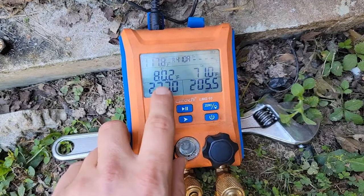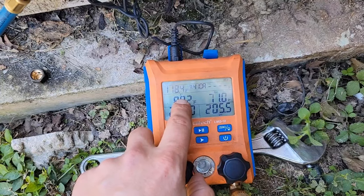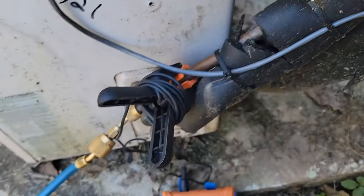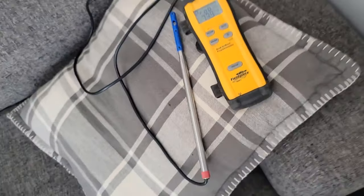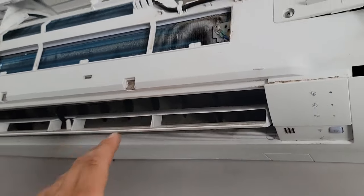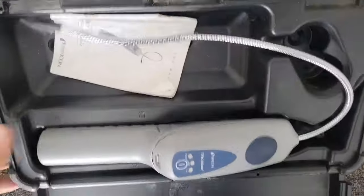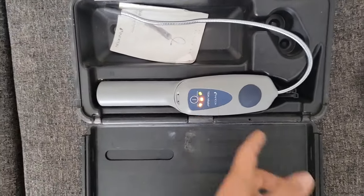At 237 psi, the pressure is staying about the same. We should have enough refrigerant to heat up that coil and the indoor fan should start blowing. Let's go check the temperature. I've got my induct psychrometer, but the indoor fan is still not running — it hasn't reached temperature yet. I didn't see any oil on the flare connections, so I'm going to turn on my leak detector and check the indoor coil.